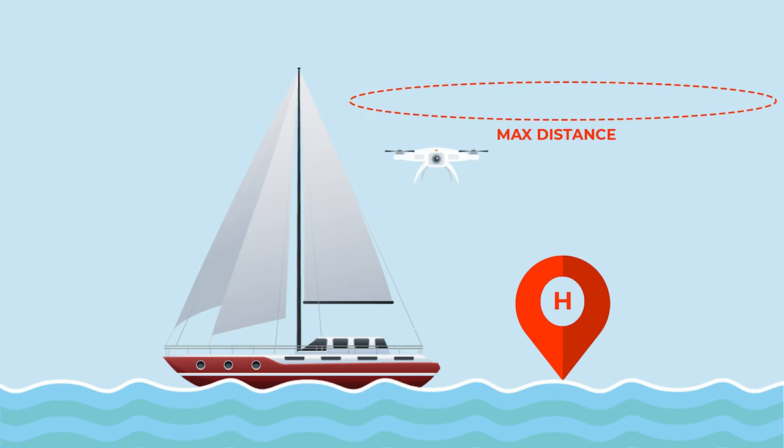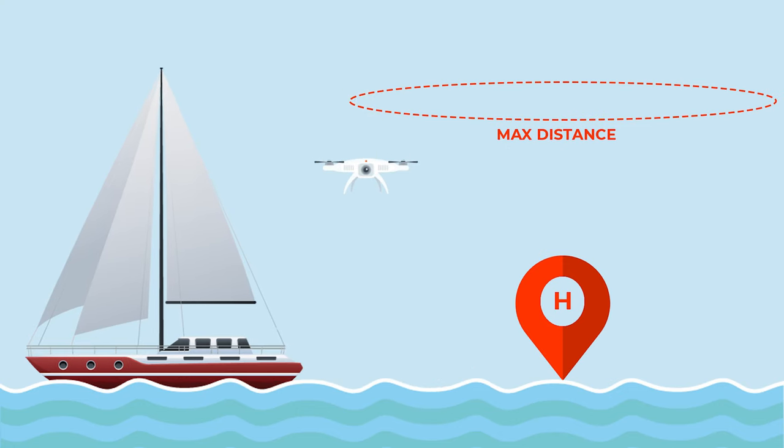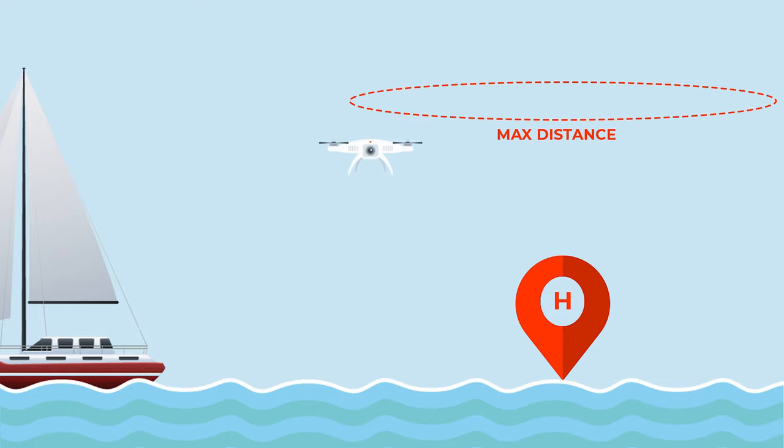Before you launch, there are a couple of things you should do on the app. First, turn off Max Distance and Return to Home. Because the boat is moving, the drone thinks it's getting really far away from the home point — where you launched it — and it will stop your drone from getting further away from where it thinks you are, and you can lose the drone.